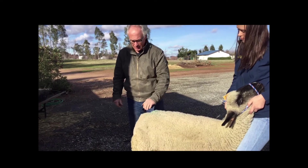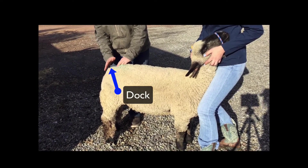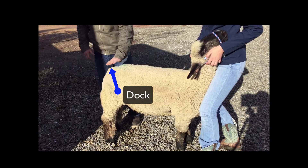I want to start back here at the dock, which actually was the tail at some point. The reason that farmers and ranchers will cut off the dock is because it's kind of a health issue — all the manure and things can get caught. So they dock them.